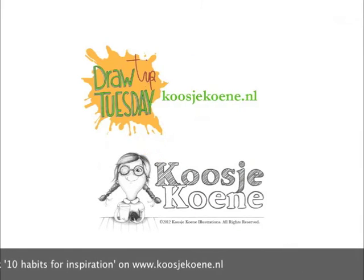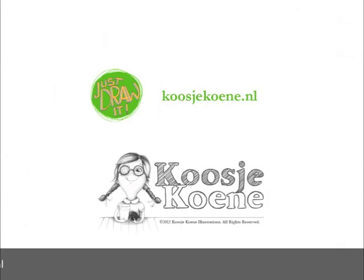Thank you for watching this video. Go to my website for more fun stuff: koosjekoene.nl